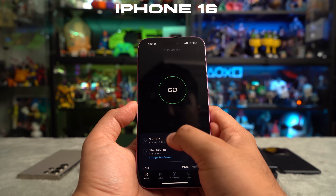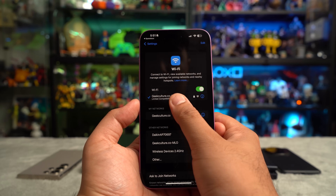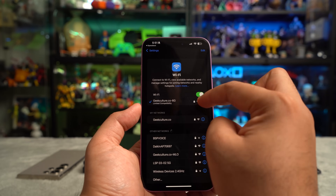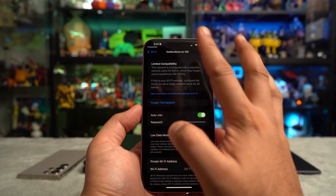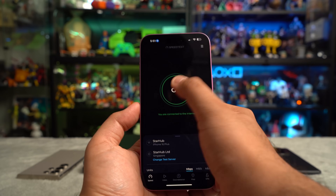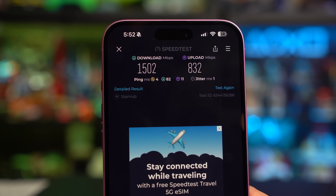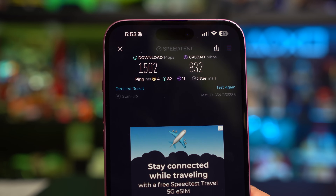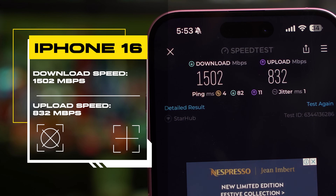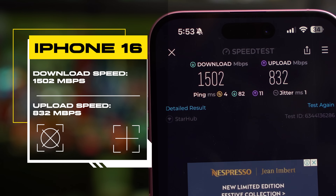Next is the iPhone 16 Plus on the speed test app, connected to StarHub servers on the 6 GHz connection. It noted limited compatibility, which only affects AirPlay and some other Apple features — but Wi-Fi networks work great. The iPhone 16 Plus and Samsung S24 Ultra are in the same boat: download speeds of 1,502 megabits per second and upload speeds of 832 megabits per second.